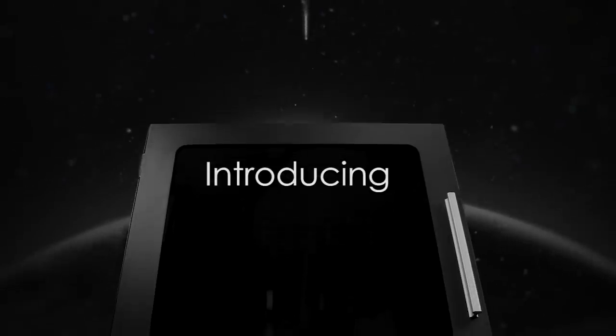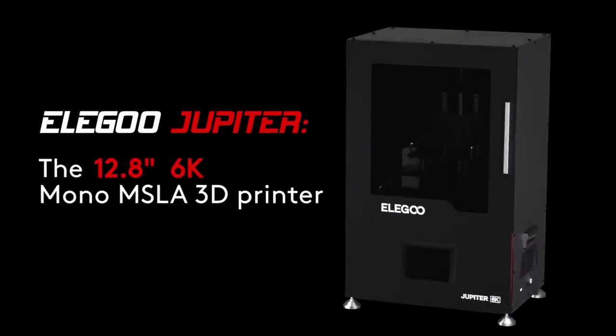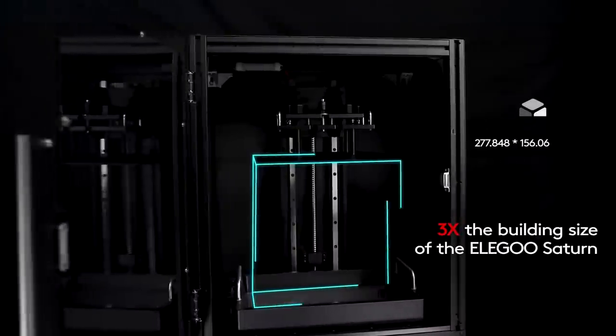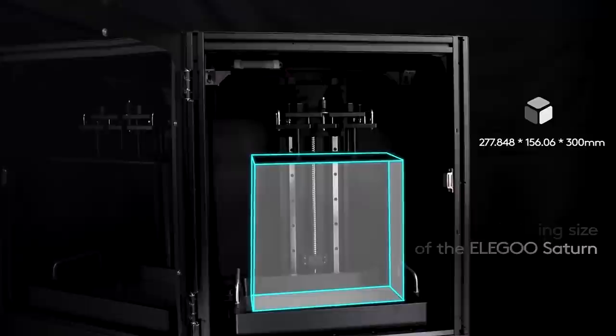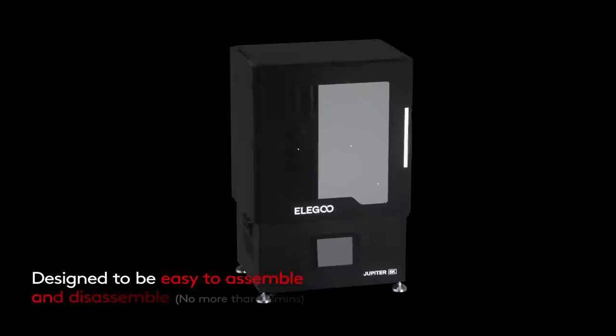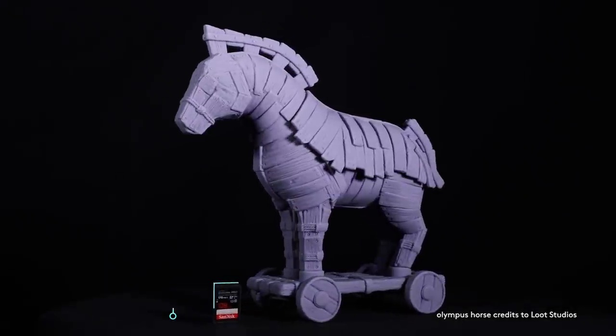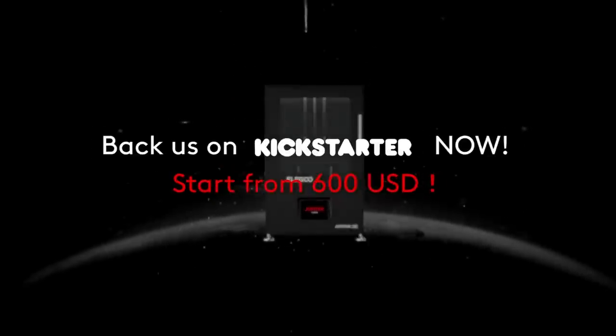They asked us if we wouldn't mind sharing news about their new printer, the Elegoo Jupiter, which is now available on their Kickstarter. Since we really like our Mars we think the Jupiter will be an awesome machine too. If you're looking for a 3D printer, check them out. Also, what a coincidence that their printers are named after planets and this is a space-themed doll. Anyway, now let's roll back to making some awesome stuff.